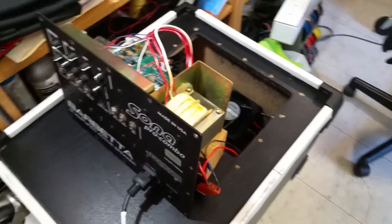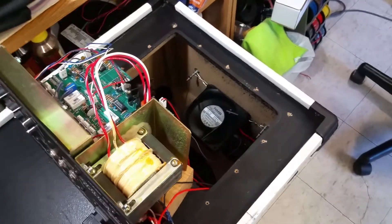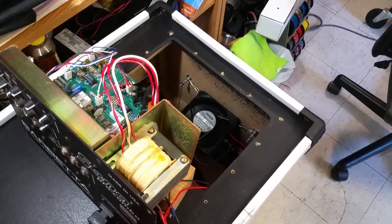All right, that's what I wanted to show you. This is Dr. Kemp, the Hammond Doc, here in the shop taking care of business. Peace out. Thank you.